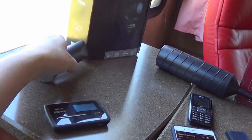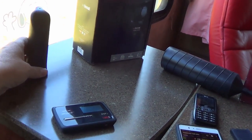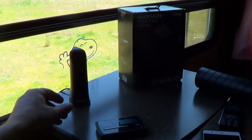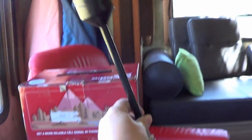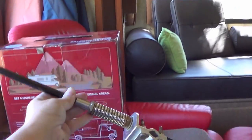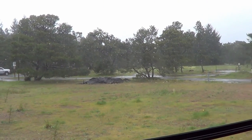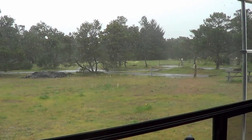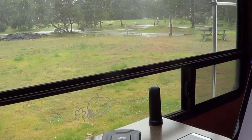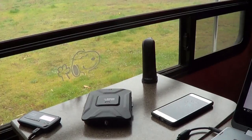Welcome to the Oregon coast in spring — sunny one moment, pouring rain and wind the next. Still beautiful though. Let's wrap up this review of the WeBoost Drive 4G-X RV kit and go through my pros and cons.